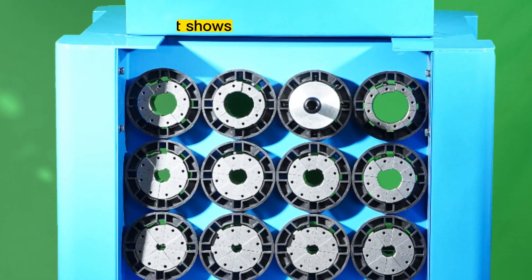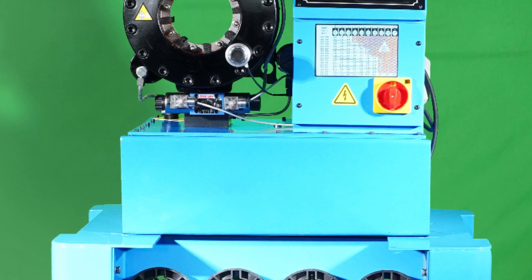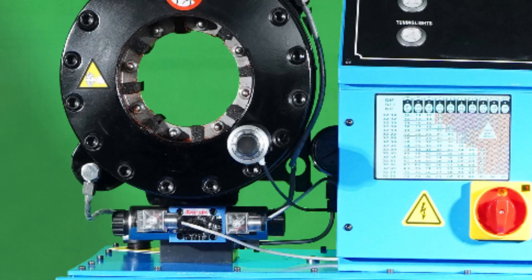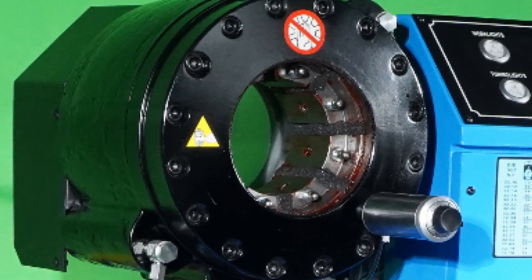This hose crimping machine is widely used in hose fitting assembly workshops or on-site repair service. It may be the most classic equipment for pressing one-quarter to two-inch, four-layer hydraulic hoses.